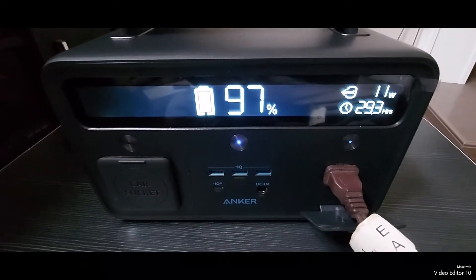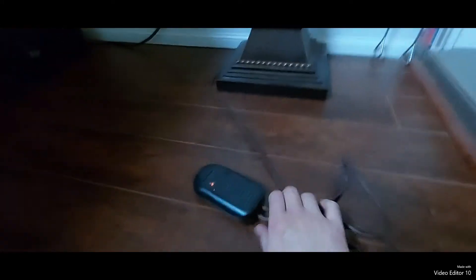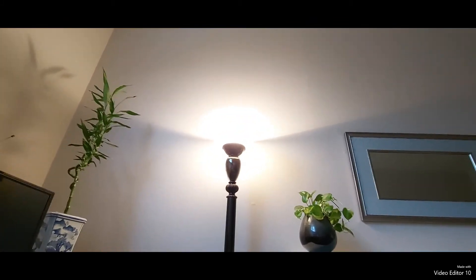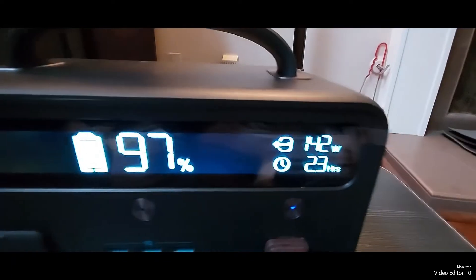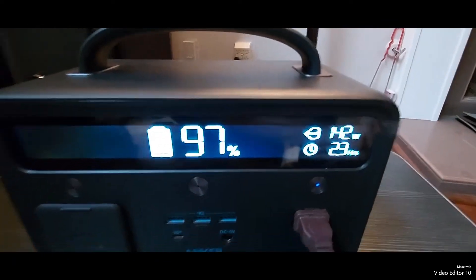Next we'll see if it powers a lamp. Here's the plug for the lamp — and there's the lamp. You'll get about 2.3 hours of maximum light.